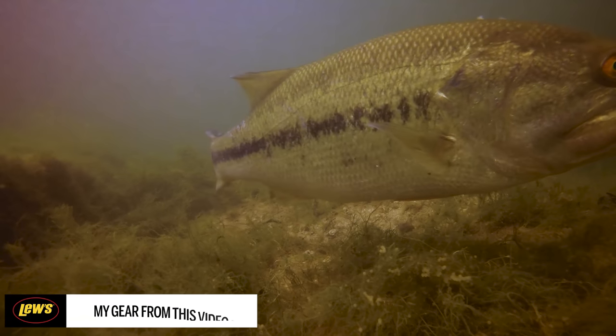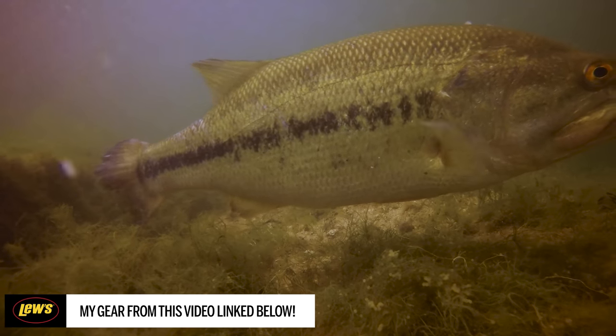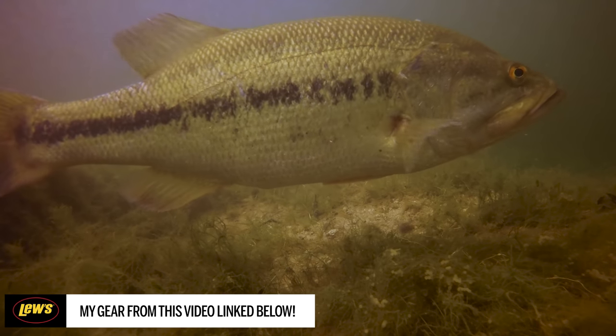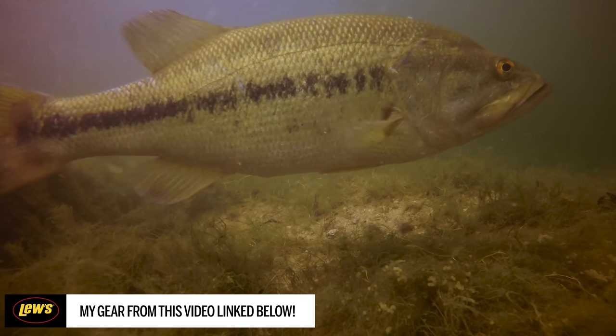All of the gear I was using — from the rods and reels to the craw and shaky head itself — will be linked down in the description below along with my merch. We'll see you guys on the next episode of Tyler's Reel Fishing.